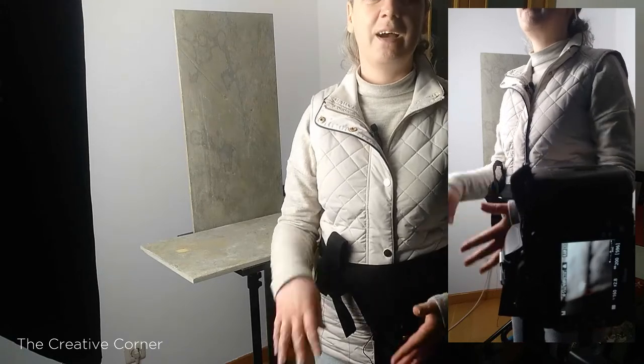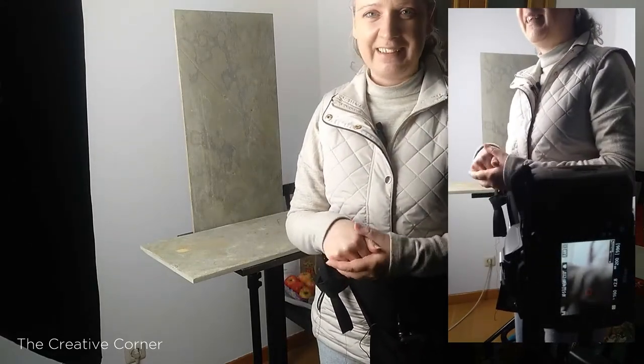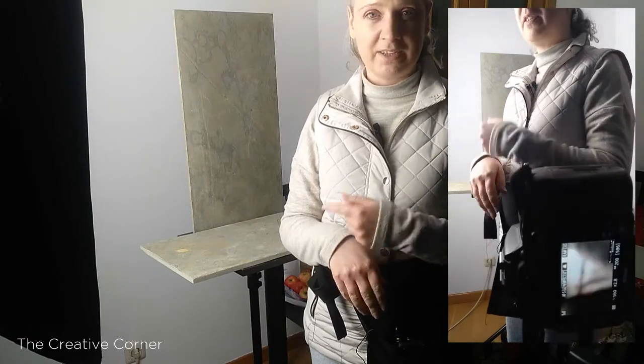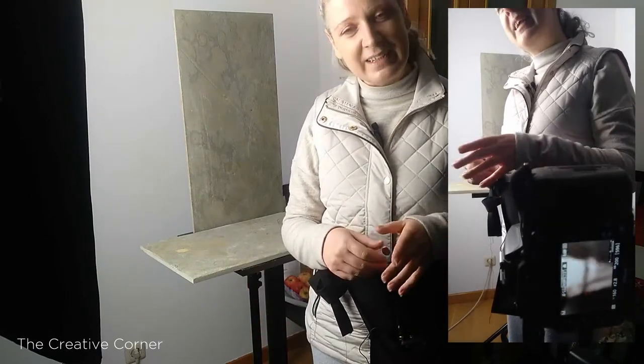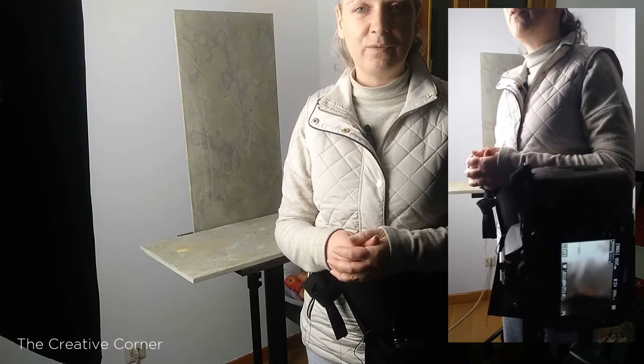Hi everybody, and welcome to our final Creative Corner this year of 2020. We're going to try and do a celebration image together. I'm going to build out an image and show you how I do that as I go. Because this is live, anything can happen, but you get to drop your questions into the feed, so if you have any questions for me as I go, please drop them in and I'll happily answer them.